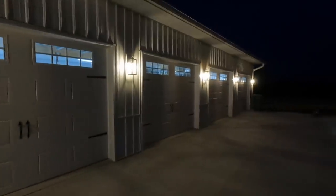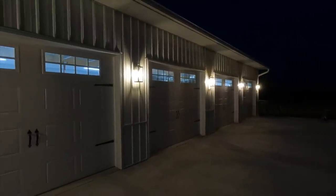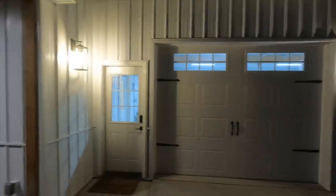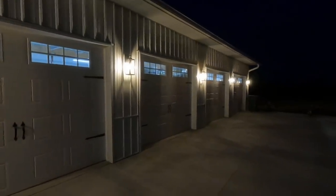We'll just start right here. We got our dusk-to-dawn lights on our garage, which are looking pretty sweet. Got them between each garage door and then one by the walk door.